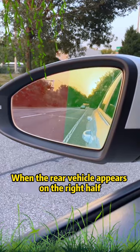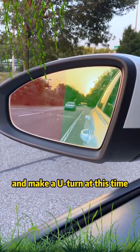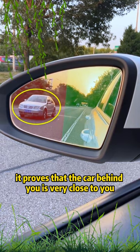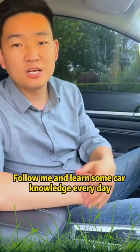Third, split the rearview mirror into two parts. When the rear vehicle appears on the right half, it is safer to change lanes and make a U-turn. When it appears on the left half, it proves that the car behind you is very close — never change course. Have you learned it? Follow me and learn some car knowledge every day.